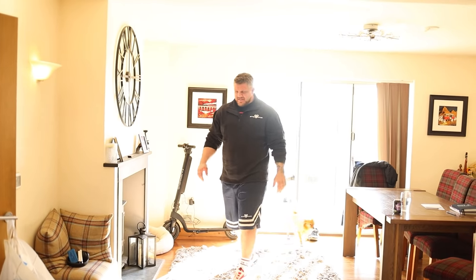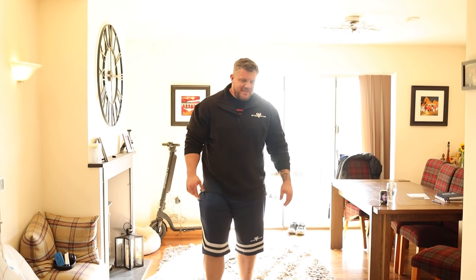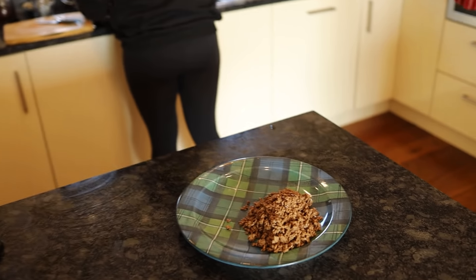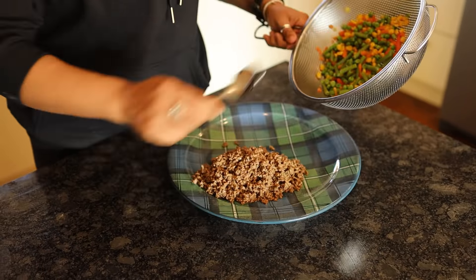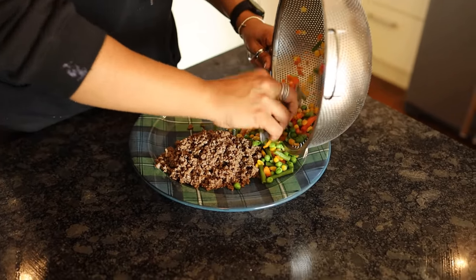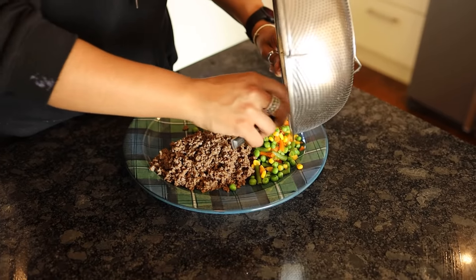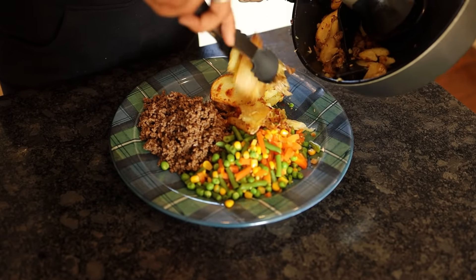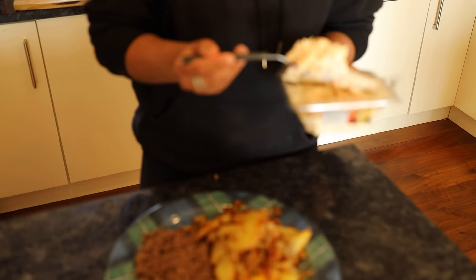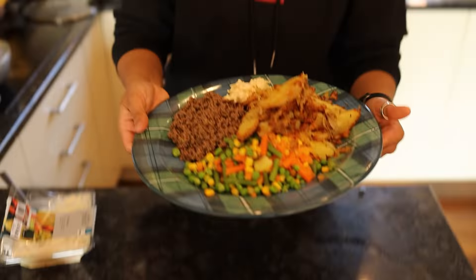Luke arrives home. He says hello, announces he's hungry — 'Man hungry, woman cook, man need food now.' And that's his lunch ready for him.